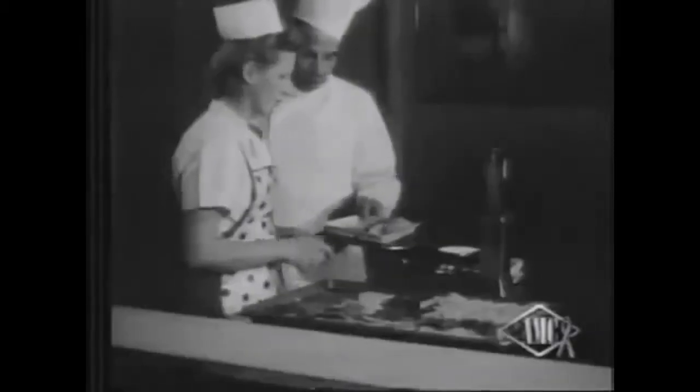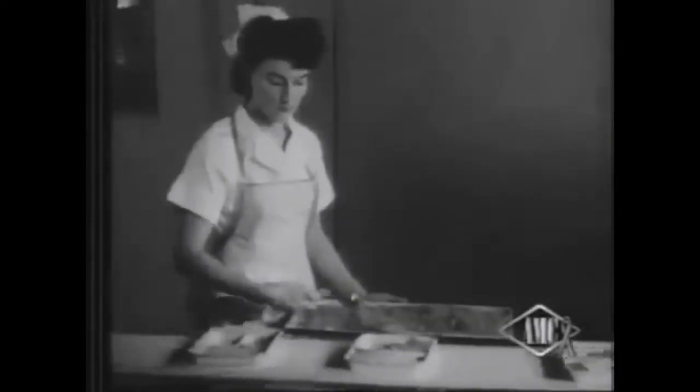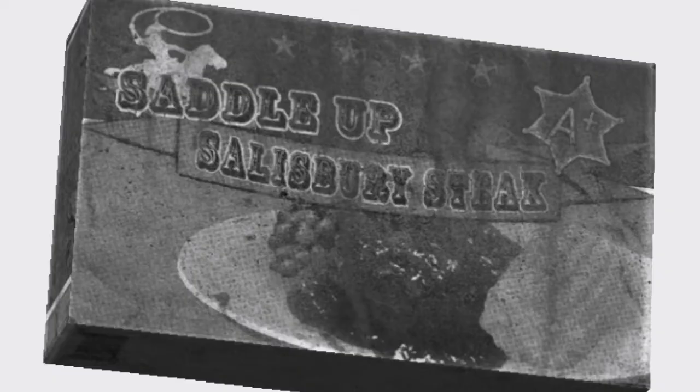On just one tray you get a complete meal. Thanks to the wonders of automation, full meals of remarkable variety move along conveyor belts so each customer receives an exactly fair share. Then they're kept in your freezer ready for you to quickly heat up. And no TV dinner is better than the classic Saddle Up Salisbury Steak.